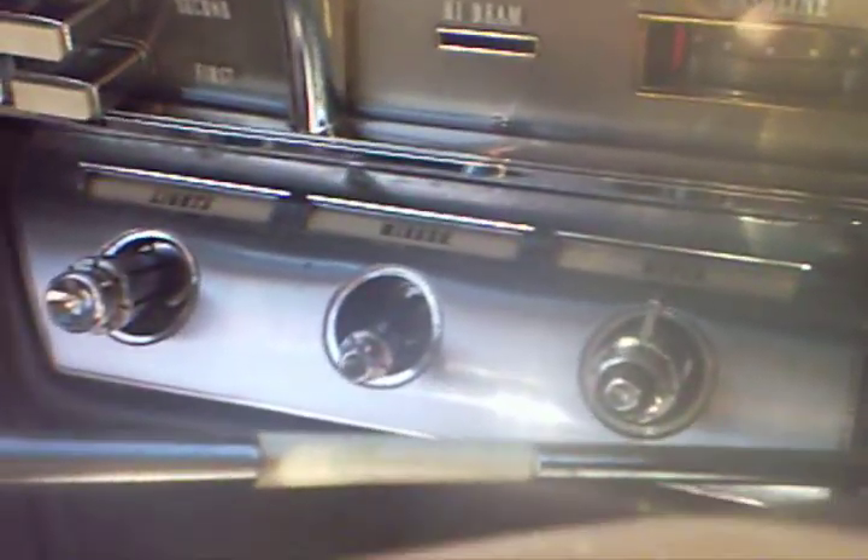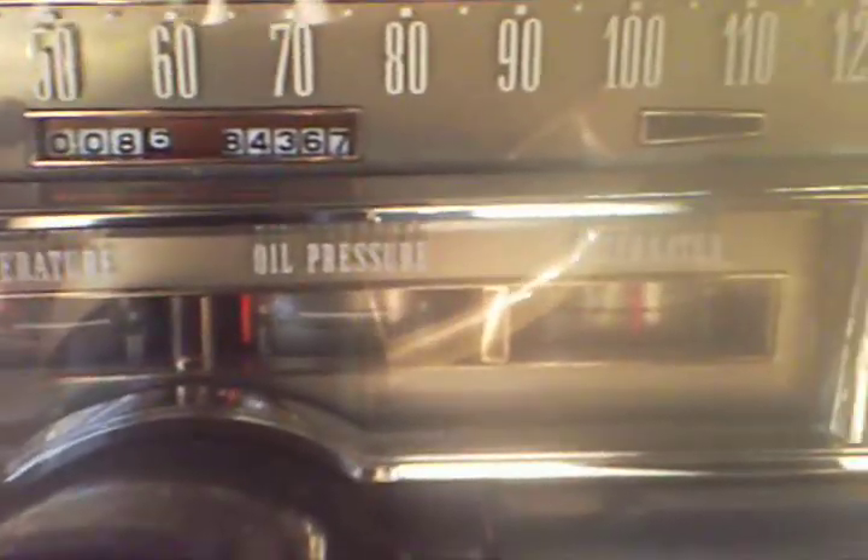There's a push-button transmission. All the knobs are there. There's your switches and handles — those are your lights, your mirror, and your windshield wipers. They work. You got your high beam switch; it comes on when you want your high beams on. Here's your gasoline gauge, temperature gauge, oil gauge, and alternator. They all work.